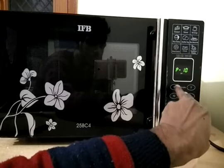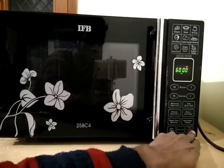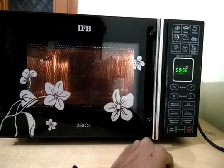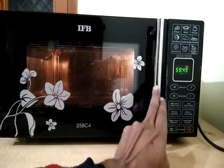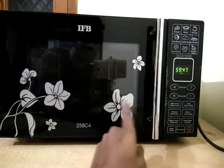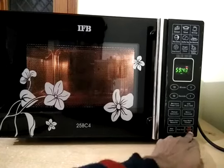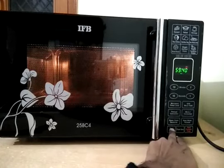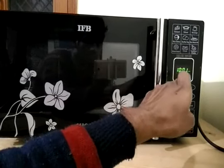P-high is the highest power level and P-10 is the lower power. After selecting the power you can select the time — 20, 40, whatever time you want — and then just click start and you can see the microwave has started. To pause the program at any time, click stop and the program is paused but not cancelled. To resume, click start again. To cancel the program, click this pad twice and the timer resets and your program is cancelled.